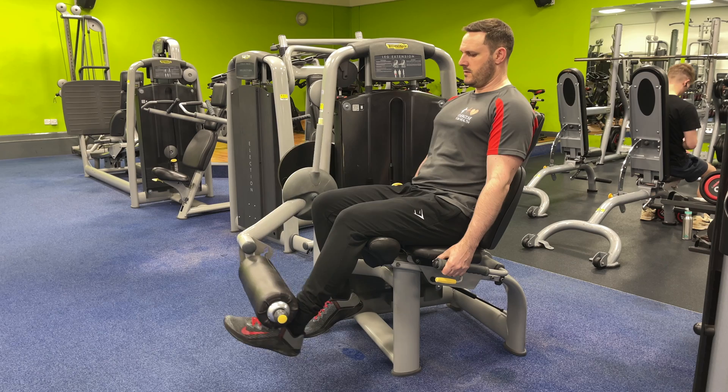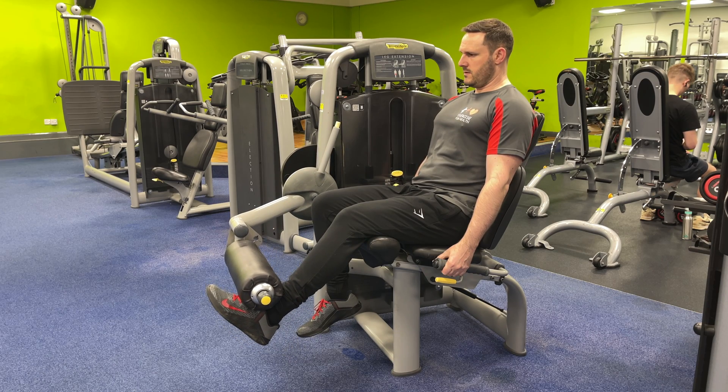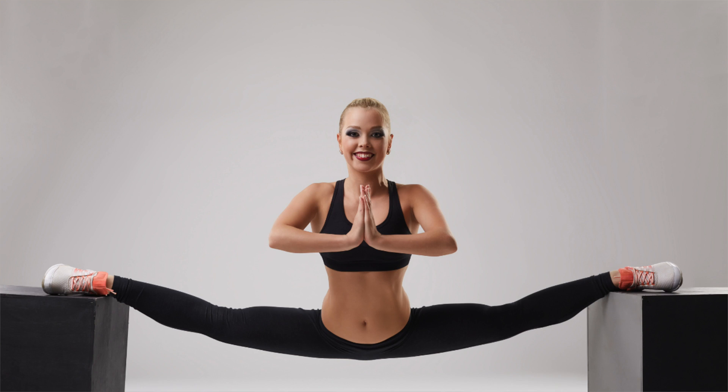Isometric exercises have generally been considered optimum for the initial stages of muscle rehabilitation following an injury or surgery, and also used as a form of stretching known as PNF for improved flexibility. But little was known about the effects of isometric exercises on people with chronic diseases. So let's look at the results of the evidence in more detail.